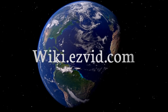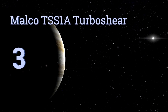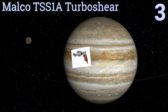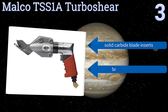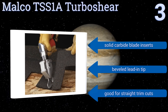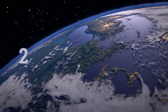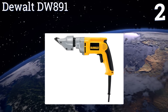Halfway up our list at number three, the Malco TSS1A Turbo Shear is a high-speed pneumatic power shear specialized for cutting virtually all types of asphalt shingles. The clearance between its jaws is also adjustable, allowing it to achieve the optimal cut for almost any material thickness. It includes solid carbide blade inserts and a beveled lead-in tip, and it's good for straight trim cuts.